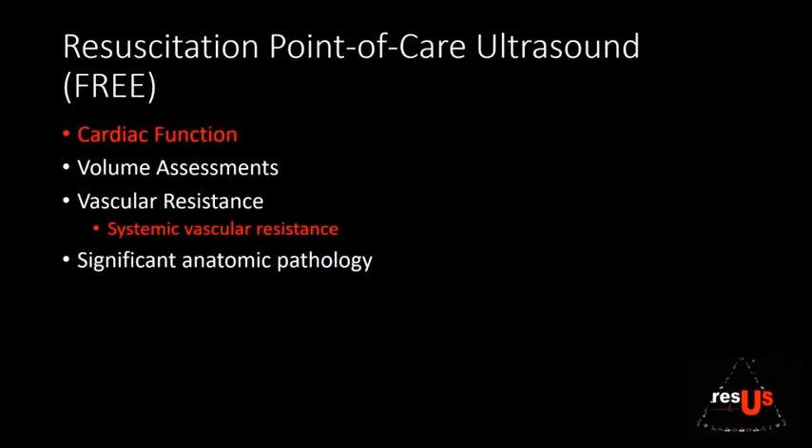The FREE has measurements of cardiac function, volume assessments, systemic vascular and pulmonary resistance, and significant anatomic pathology as part of its assessment. Today we're going to be talking about cardiac function — specifically stroke volume and cardiac output — and how you can use those variables to measure the systemic vascular resistance.